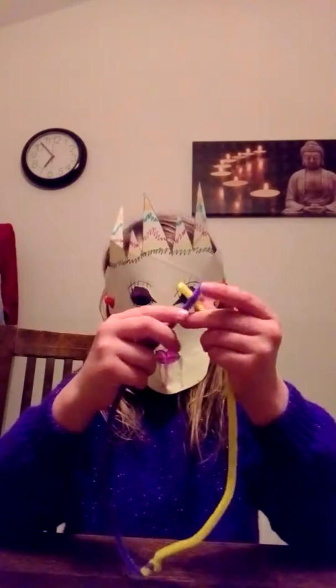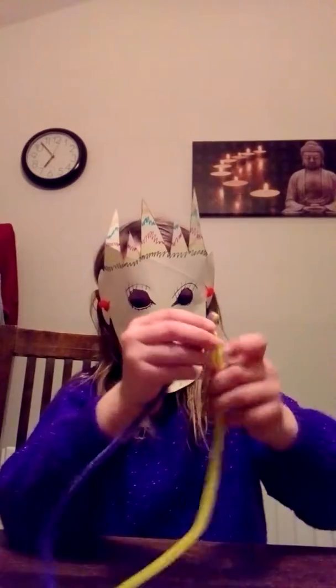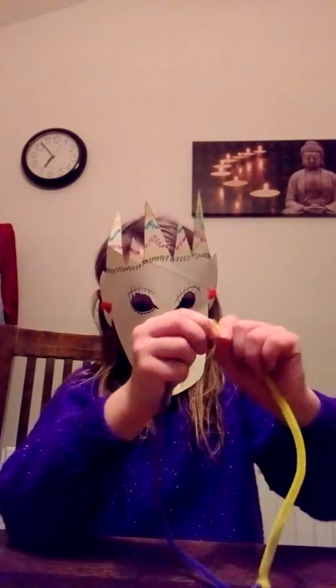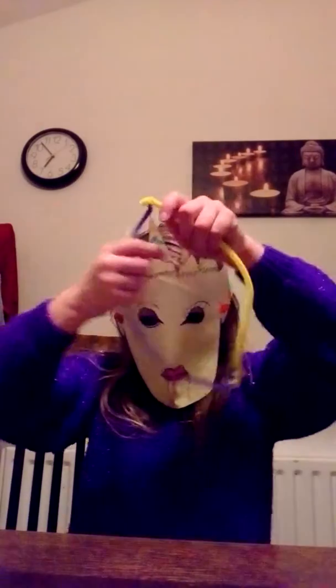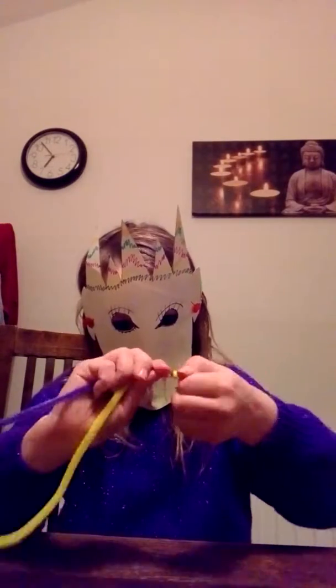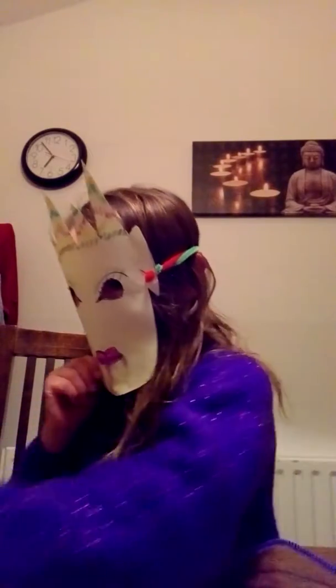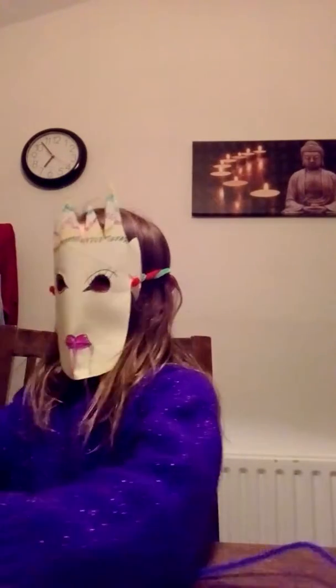Then guys, you get the other end and do how I did to connect them together. You do that and then back around. So then you've got your collar, and you can always just undo it like that. Then leave it to the side because we've got to make the lead now.